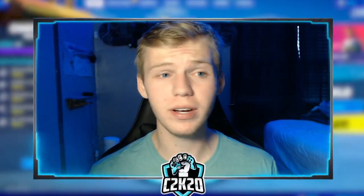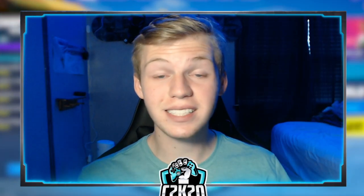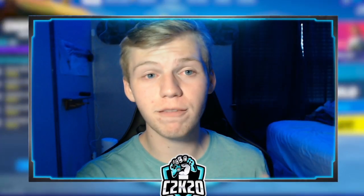Anyone in the Fortnite community should know who Booga is at this point. He won the Fortnite World Cup last year and won three million dollars. Since then, he's completely blown up — he averages like 10,000 viewers on Twitch and is still probably the best solo player on Fortnite currently. He teamed up with Five Below to release affordable peripherals for people that want to play mouse and keyboard.